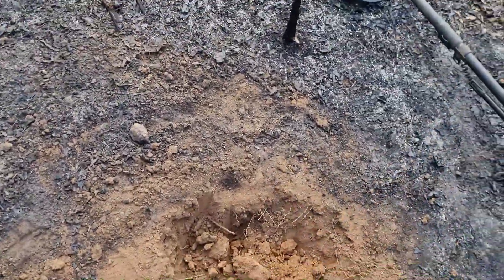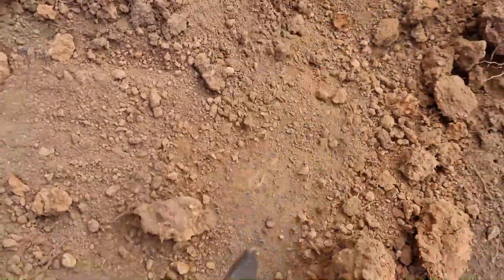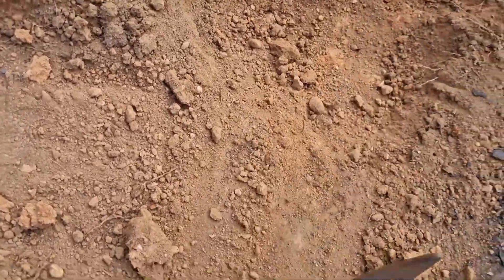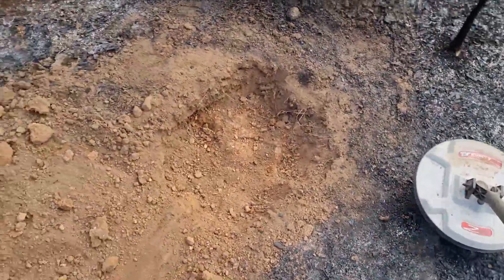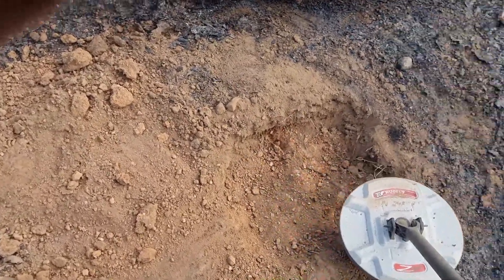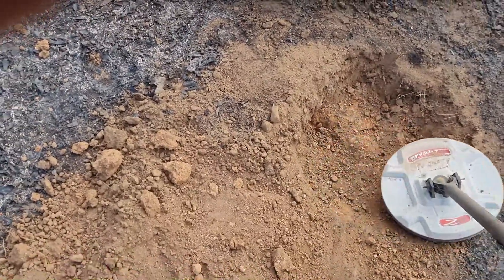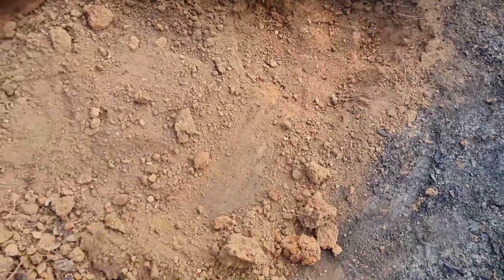As you can see, real compact hard clay, a little bit gravelly. The signal's still there — I'd say it'd be gold. That sounds really good.